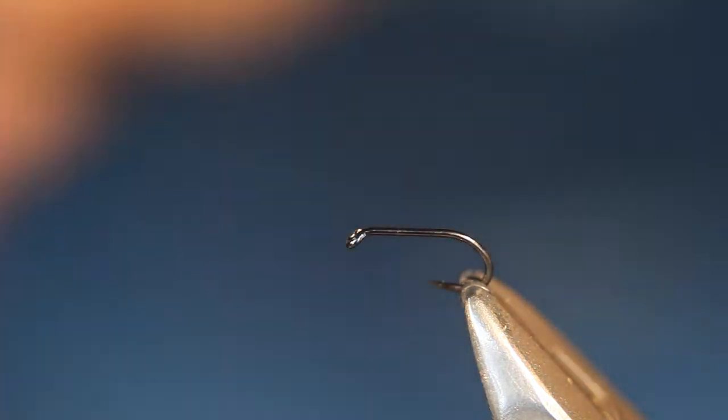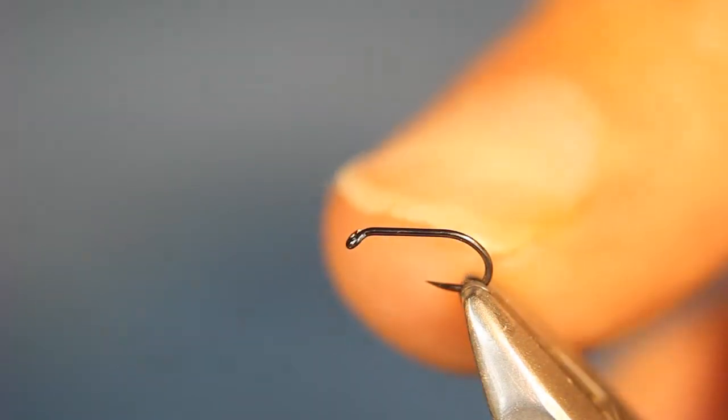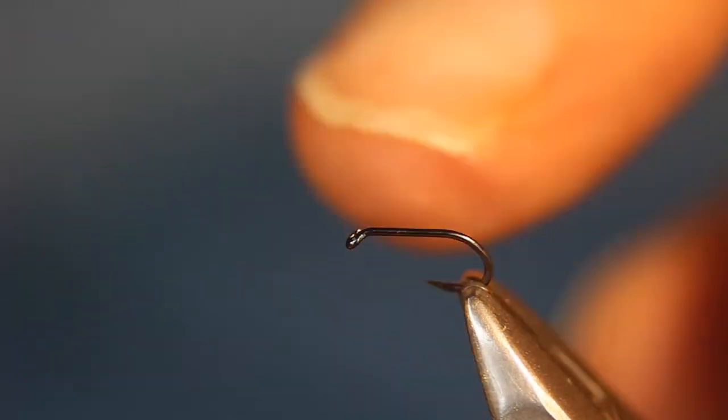I'm going to tie a green fly aphid type pattern. This is courtesy of Stuart Cross, and I'm going to be tying this in this week's fly tying club.